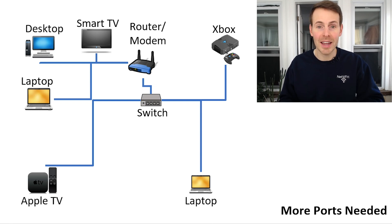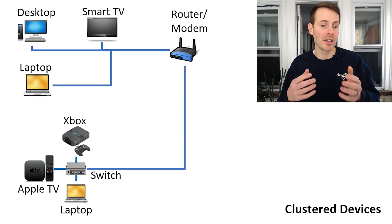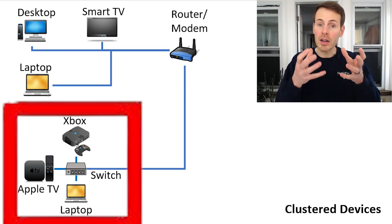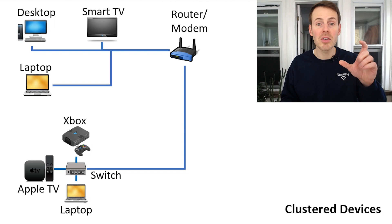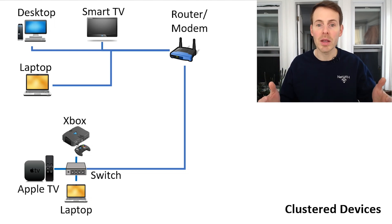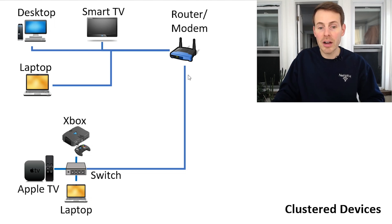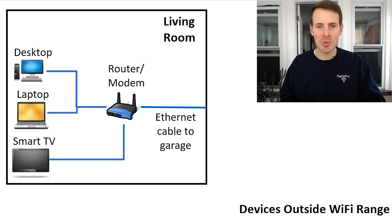The next scenario where an Ethernet switch comes in handy is if you have a cluster of devices that you want to provide all of them with Ethernet connections to the Internet. For example, if you have a laptop, Apple TV, and Xbox all in close proximity to each other, you can implement a switch in that area. That way you only need short Ethernet cables to the switch, and you only need one long Ethernet cable between the switch and the router. This makes it a lot easier from a cable management perspective — you only need one long Ethernet cable as opposed to three or four.